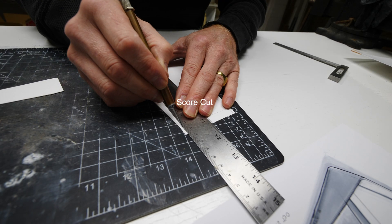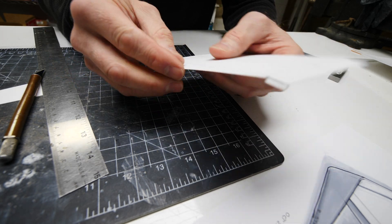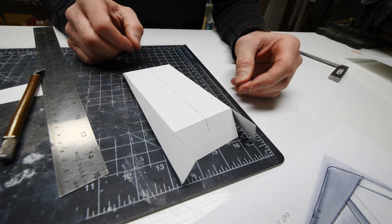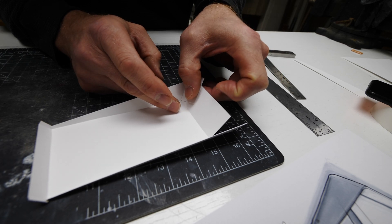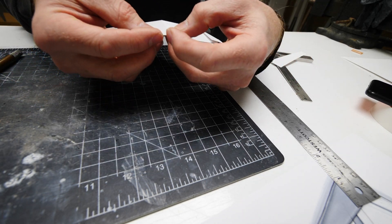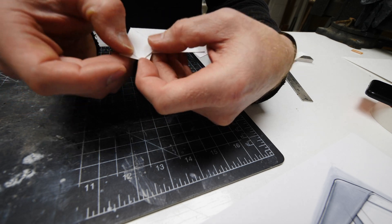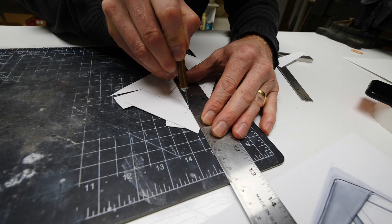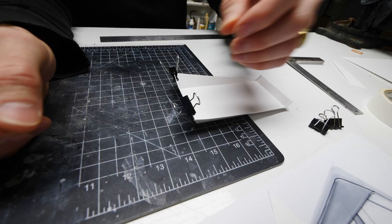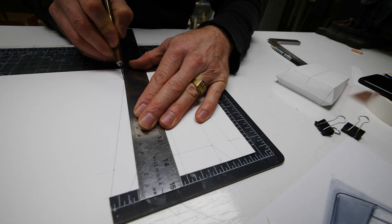You'll notice some of these cuts are score cuts, meaning I don't cut all the way through the material. It's mainly to help the material bend in a straight line exactly where it's supposed to be bent, but still have some strength and be connected to the piece. I use a white glue, a PVA — it gives great strength, works really well, and dries quickly. It's ideal for this type of paper board modeling. I use binder clips as little clamps, and that works really well for holding the paper together while the glue dries.